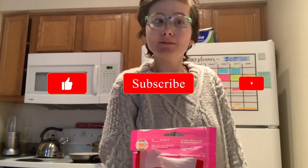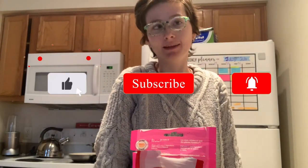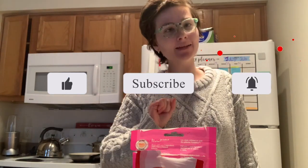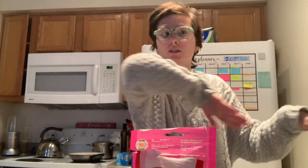Hi guys, welcome back to my channel! My name is Audrey, I'm 20 years old, and I am on the autistic spectrum. Before we get started, make sure to like, comment, and subscribe and hit the notification bell so you don't miss my videos. Let's get started!